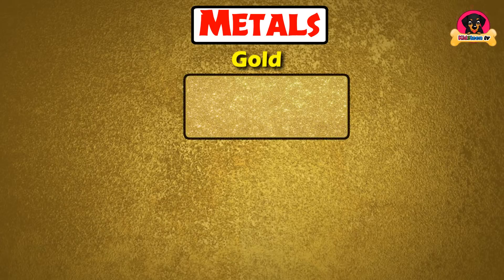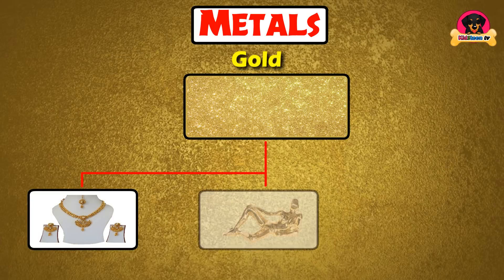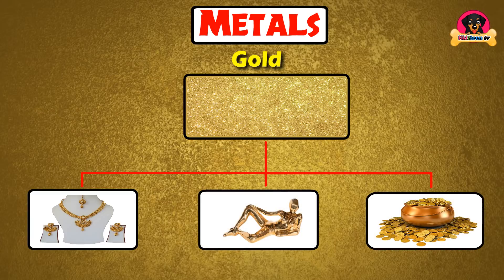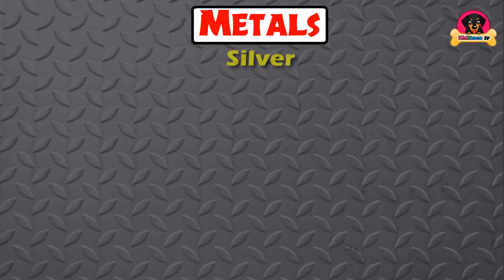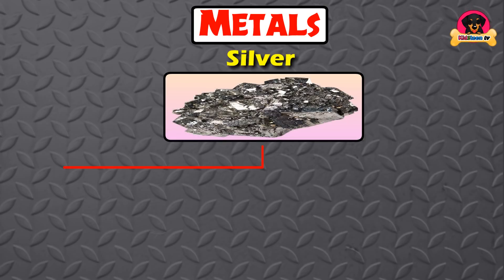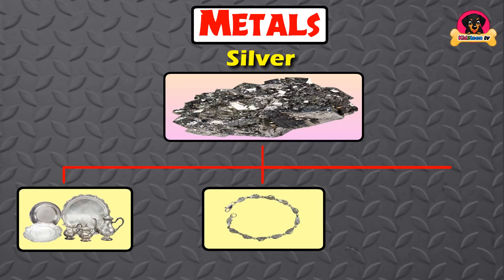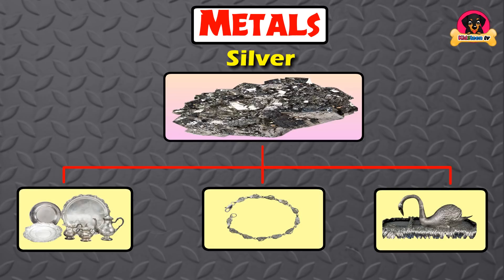Gold is used for jewelry, ornaments, and gold coins. Silver is used for vessels, ornaments, and show pieces.